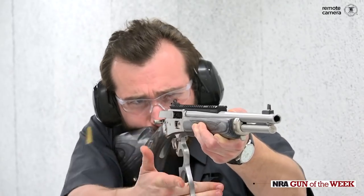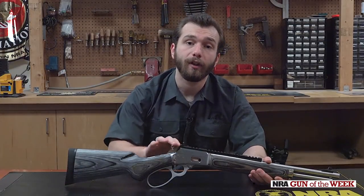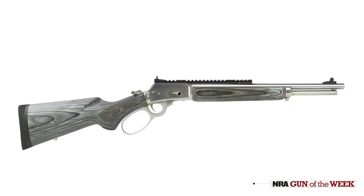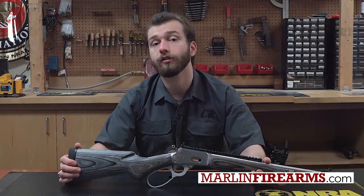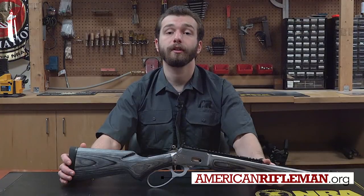Most buyers, particularly those who intend to use the rifle to hunt, would want to consider slapping on an optic and relegating the irons to backup position. For more information on this saddle gun for the modern age, check out MarlinFirearms.com, and as usual, for more NRA Gun of the Week, please visit AmericanRifleman.org.